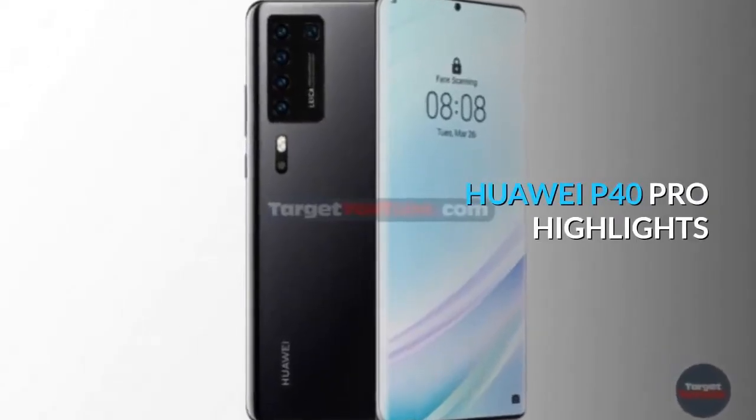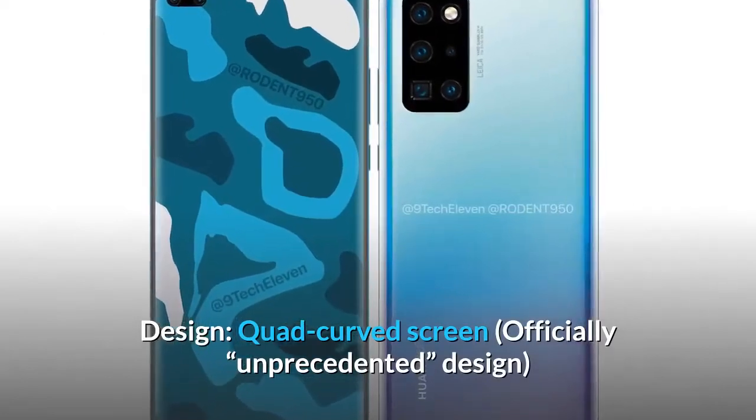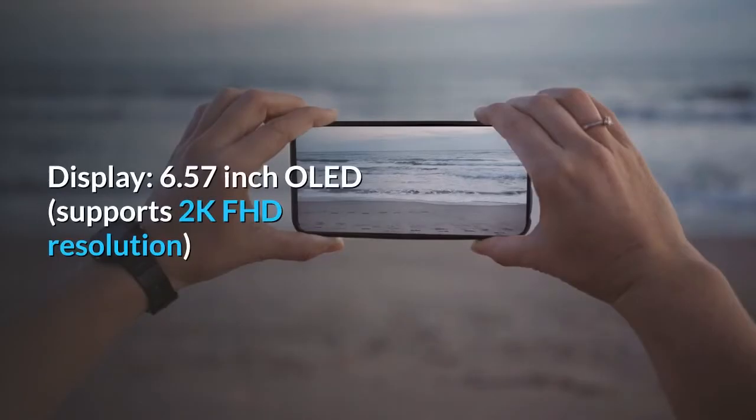Huawei P40 Pro highlights. Design: quad curved screen — officially an unprecedented design. Display: 6.57-inch OLED supporting 2K FHD resolution.